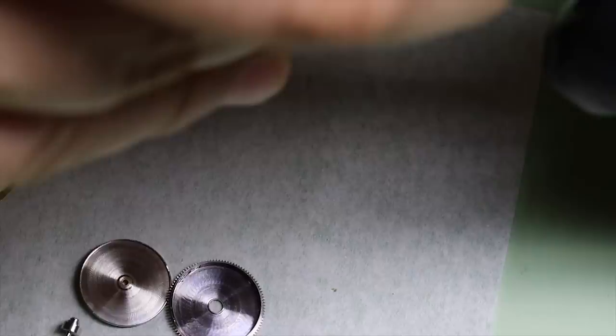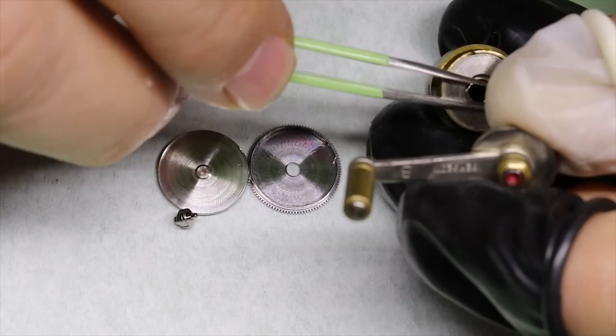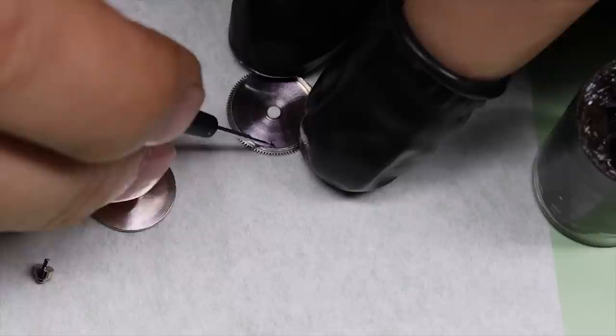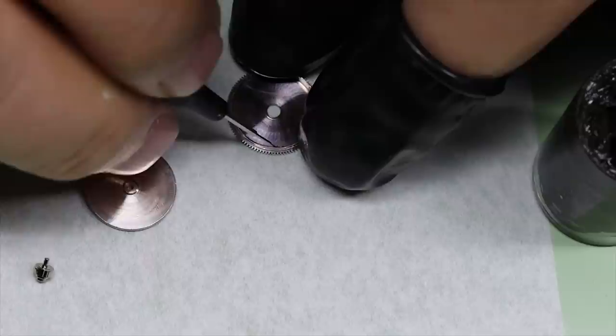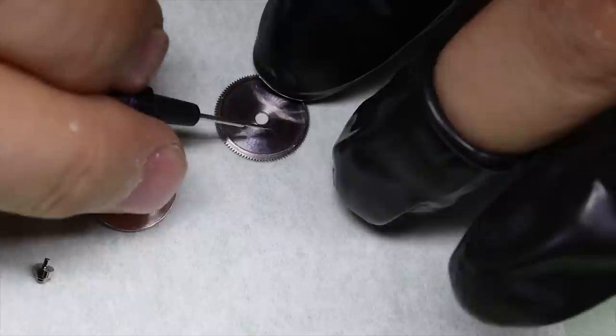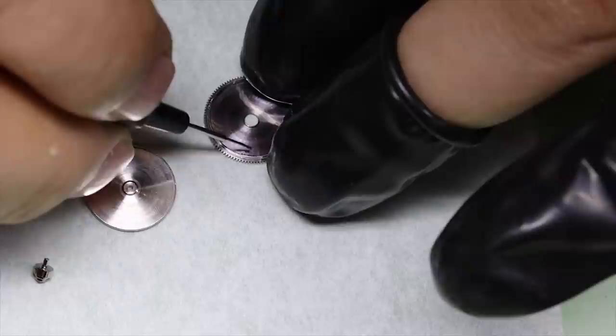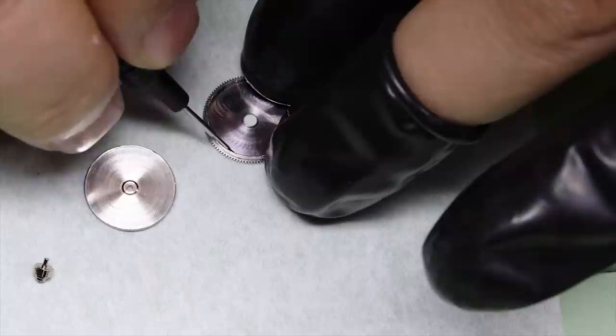Let's start by getting the mainspring back into the barrel — it's a very long mainspring. You might have noticed that the lid of the barrel has a little pinion; if you can guess what that is, comment below. We're going to put some Epilame on the barrel wall.